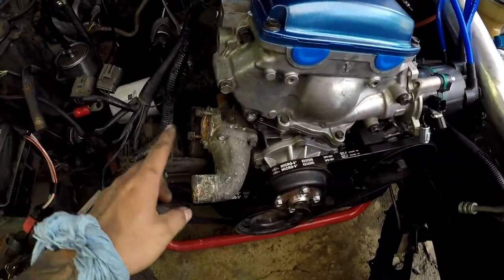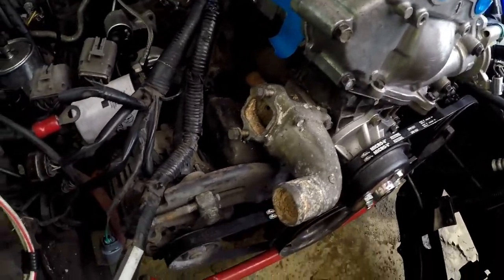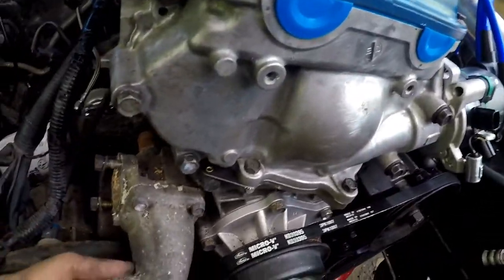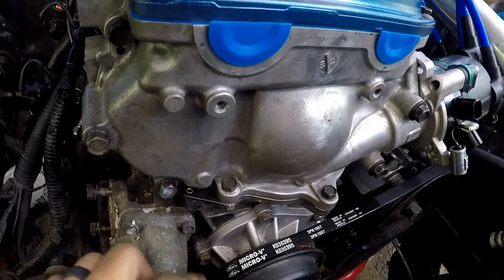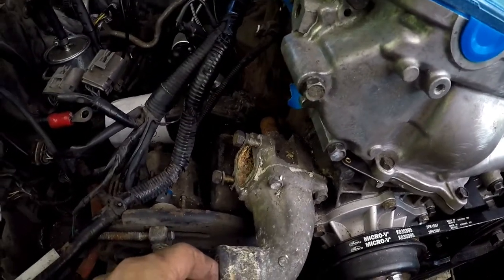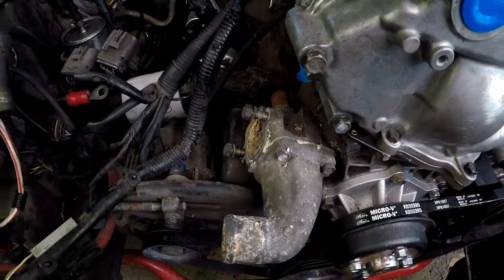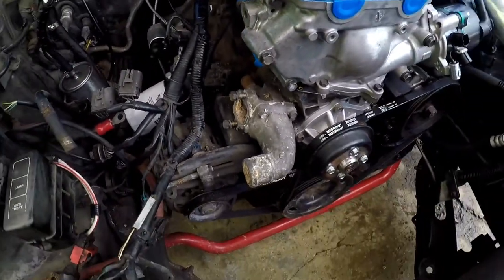Now I'm going to deal with a lot of gunk here — I'm going to pull off the water neck, clean off the gasket, and put on my block off plate plug thing.